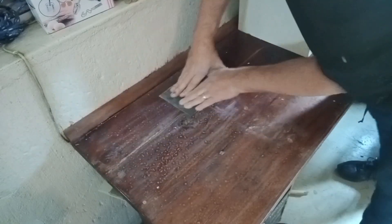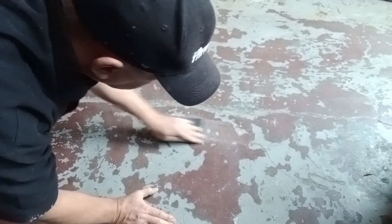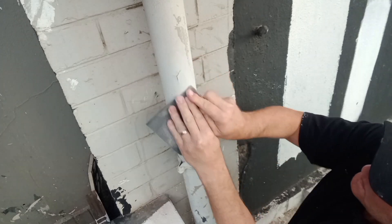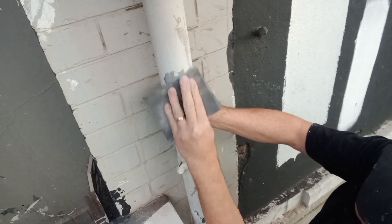Remember to consider this: fine sandpaper cannot remove paint or varnish. Medium sandpaper will leave a coarse surface texture, so you will need finer grits afterwards. And lastly, coarse sandpaper will remove materials rapidly.